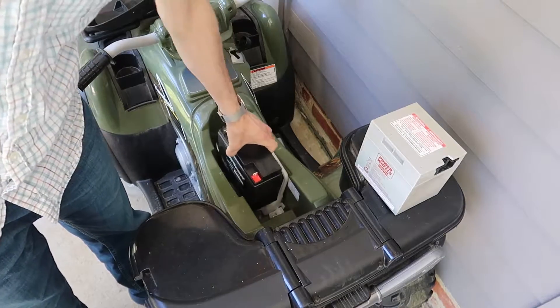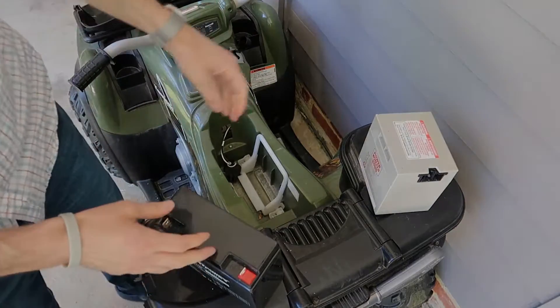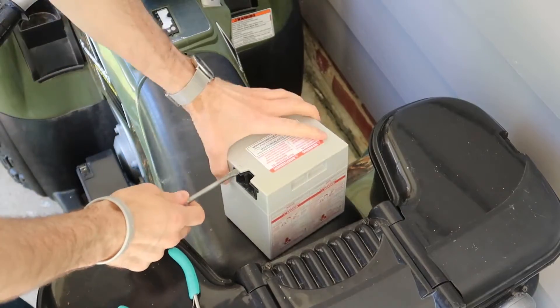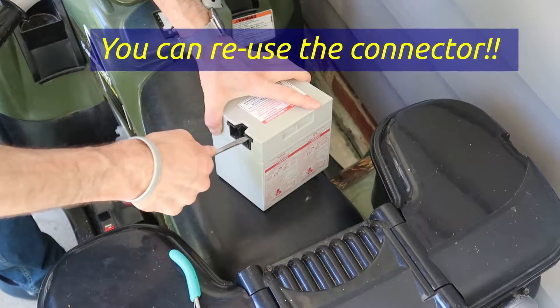I'm going to show you how to modify the battery compartment to get the new battery to fit, and how to modify the connectors. We're going to try to get the connector out of the old battery — the black plastic connector on the end is a custom connector.